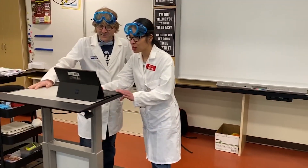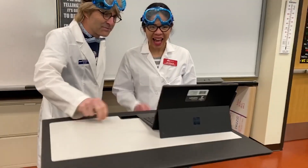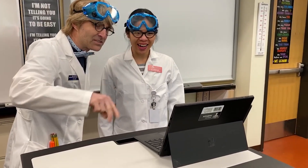Oh wait, I almost forgot Team 3! How's it going, Team 3? Team 3, let's have it! Yay! Let's go, Team 3. Awesome!